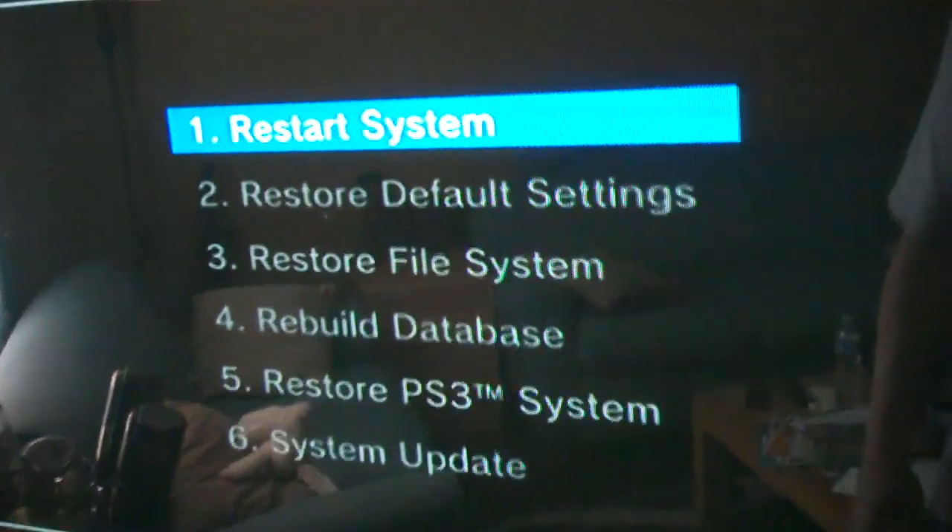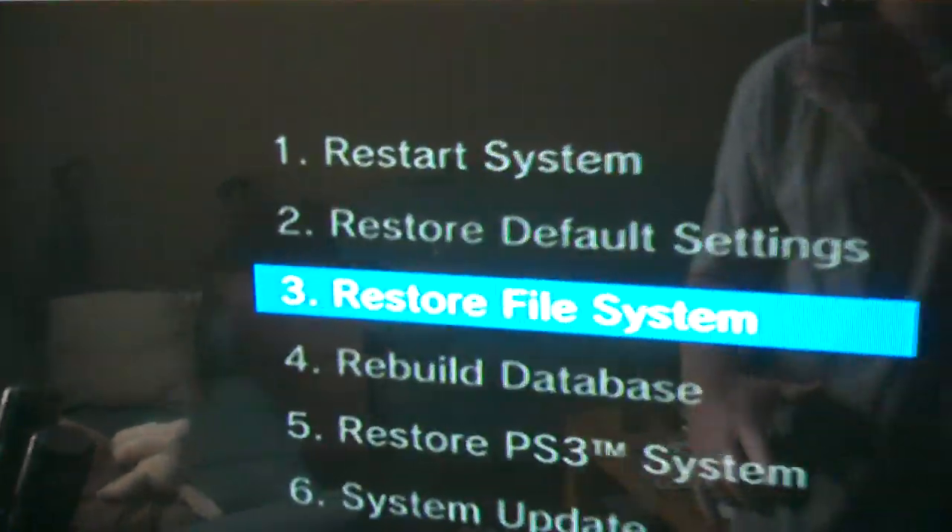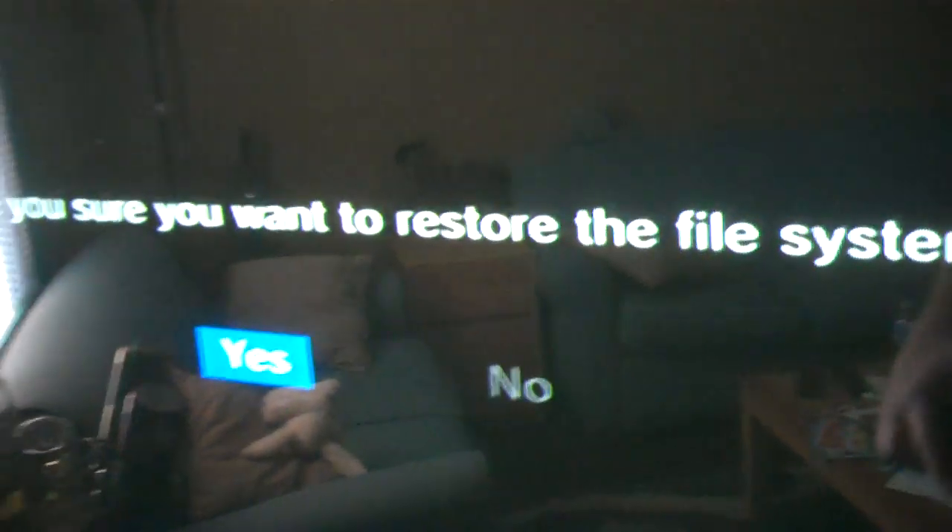Here we are. You'll see options: restart system, restore default settings — you don't want any of that. That's what you want right here: restore file system. Click on that, then yes.